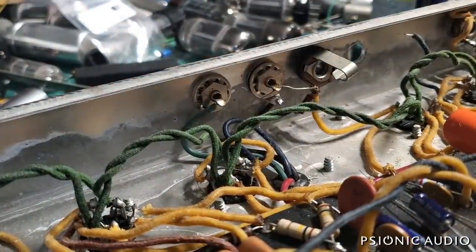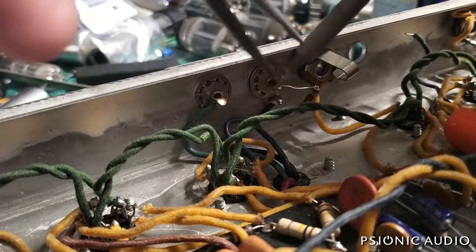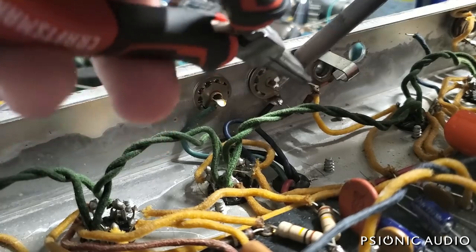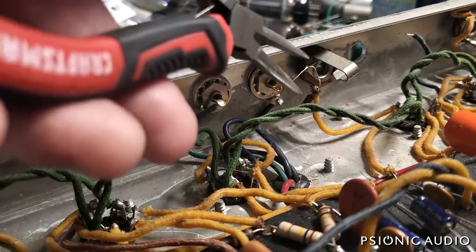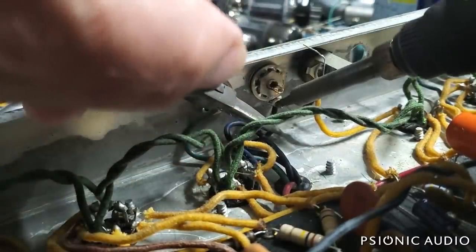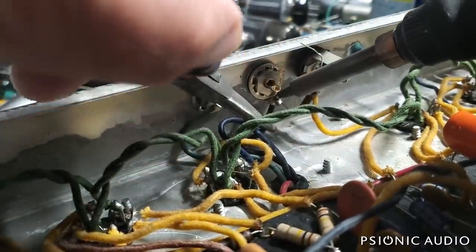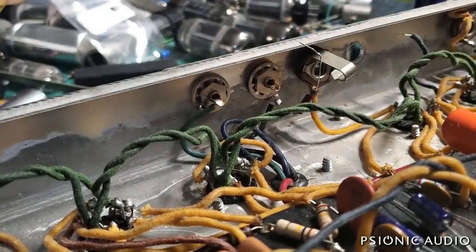A little bit trickier here is the reverb switch connection and the way they did it. I may need to replace that 220k resistor — in fact, I think that'll be by far the easier way to do it, because this is not the original lead and this has all been boogered up. Let's see if I can do this without damaging the wire. You don't want to melt the insulation. That old solder needs some help to flow again.